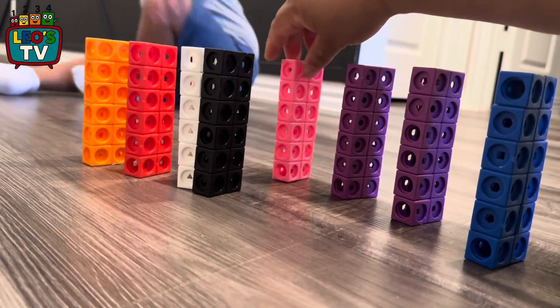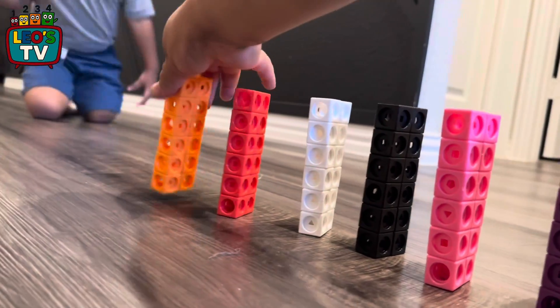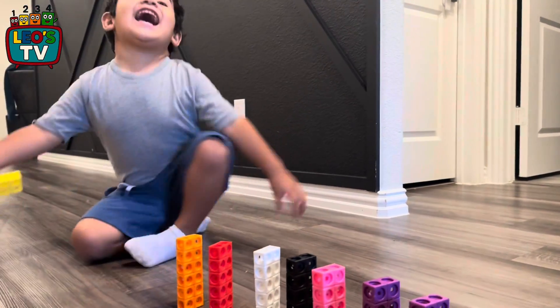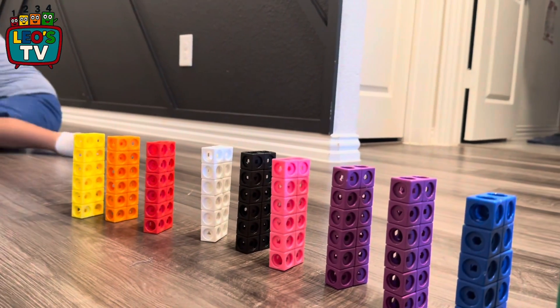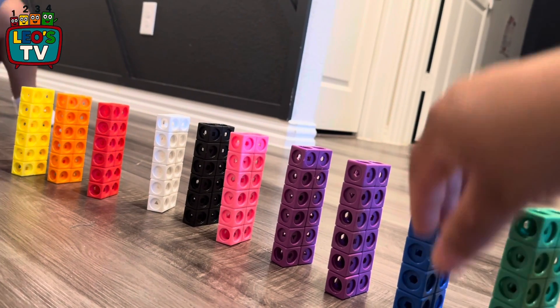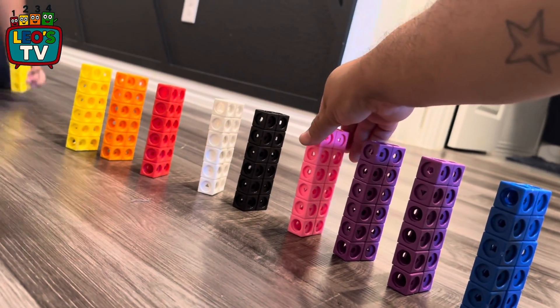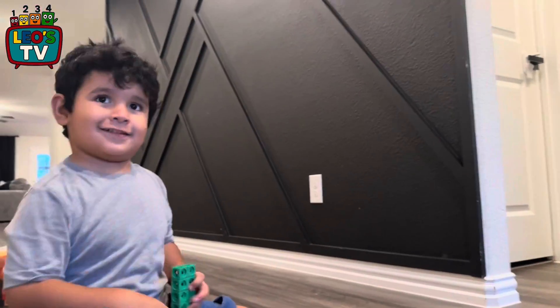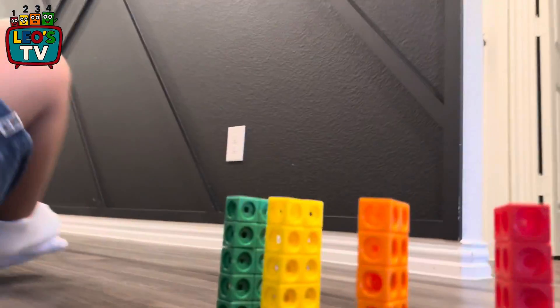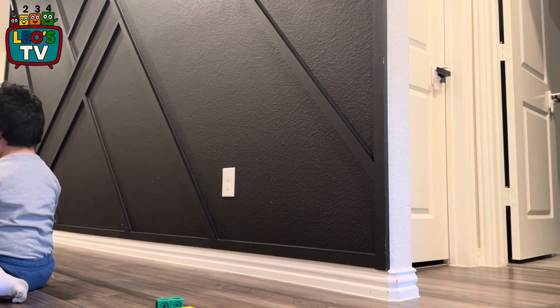Number blocks are fun to do! Good job. No, no, no — 20 is not next. Can you count from 11 to 20? We need green. Yeah, green — be careful. It's too close, look, let's do it like this. Right there, right there, a little bit of room. Yes, good job daddy!